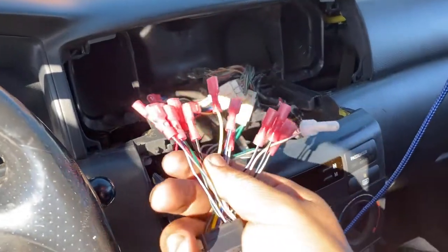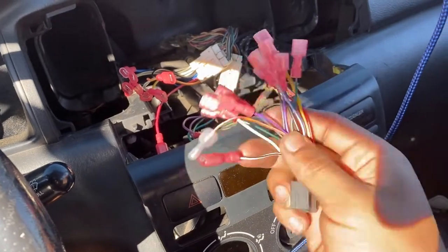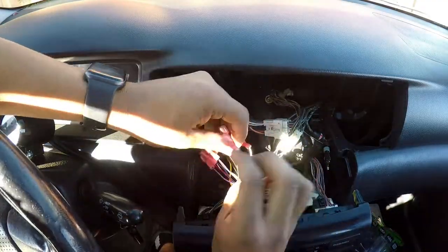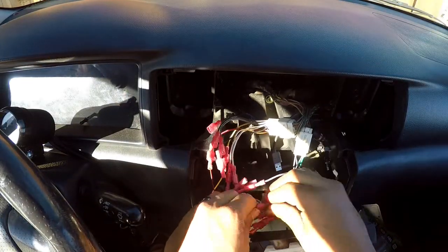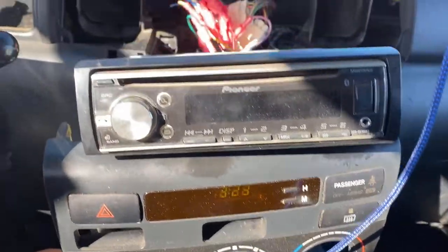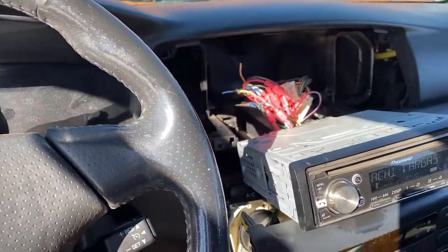I got everything together. Now to plug them up to the right colors, plug it to the stereo, and turn it on — hopefully it works. Moment of truth — see if it turns on. There it is! It turns on, everything is working. I connected it. Now I just gotta put everything back together, put the single DIN in, and connect the sub.